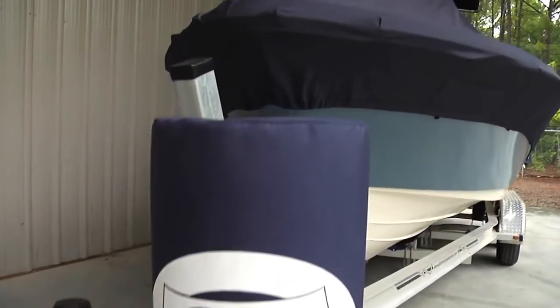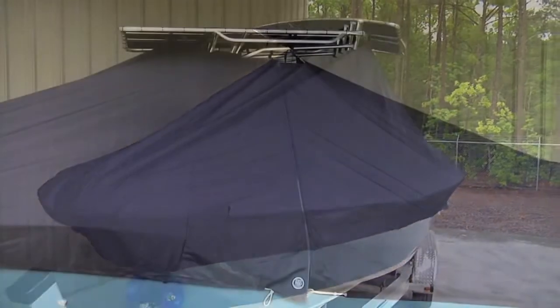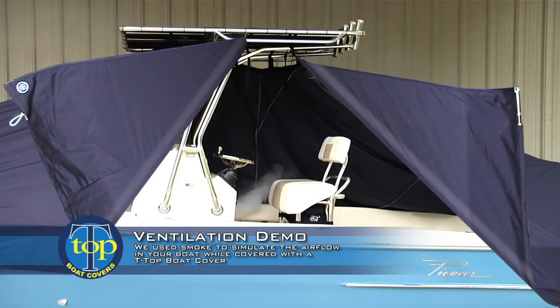At T-Top Boat Covers, we understand your concern about mold and mildew. As demonstrated here, we introduced smoke into a boat to simulate humidified air.